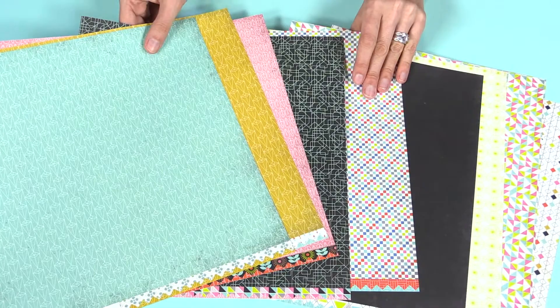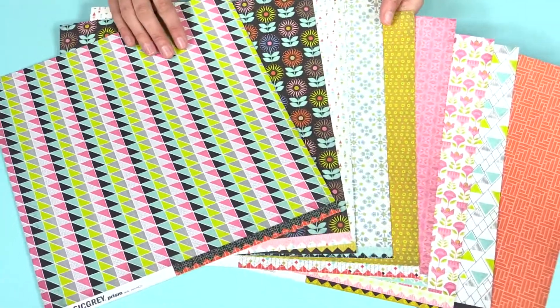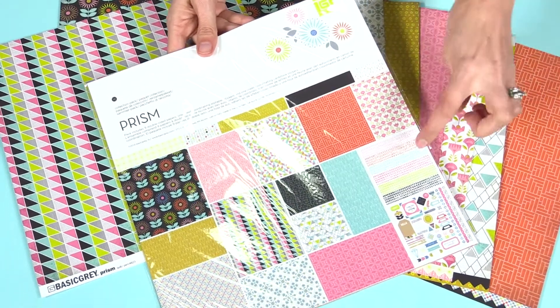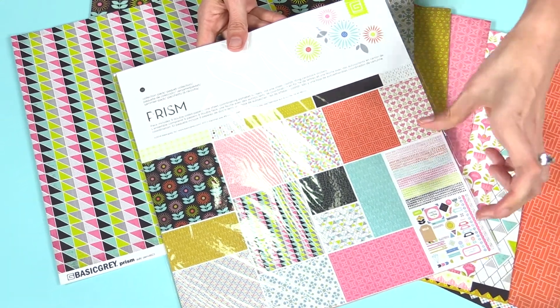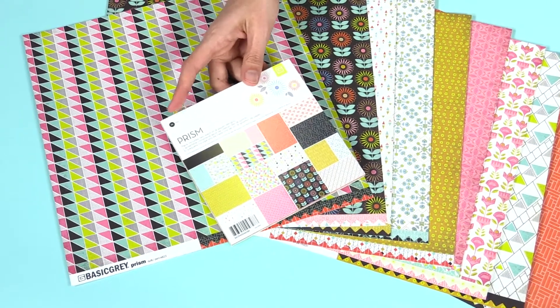Look at all those fun patterns. You can pick up the papers individually, but then like always from Basic Gray, you could get the collection pack. This is awesome because you'll get their awesome letter stickers, as well as the icons and elements. It's a big 12 by 12 sticker sheet.